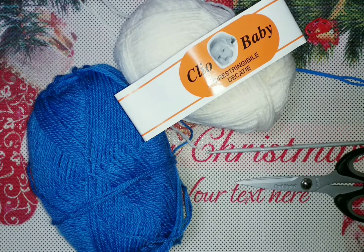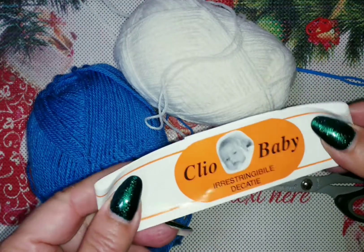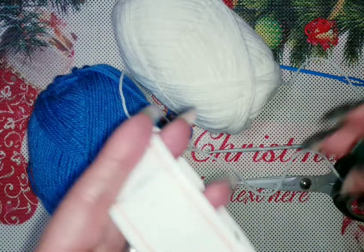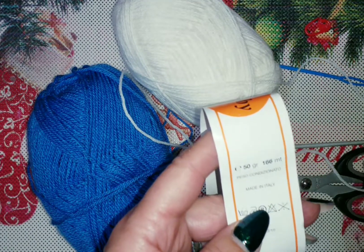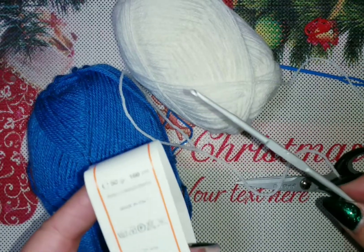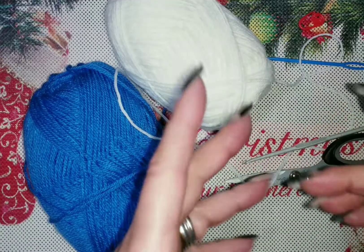Questo tutorial è abbastanza semplice ma resta anche un qualcosa di grande effetto. Oggi andremo a realizzare un berretto da neonato. Utilizzerò questo filato, il Clio Baby irrestringibile delicato, proprio adatto per i bimbi perché la lana non deve avere il pelo, deve essere anallergica. 50 grammi equivale a 166 metri di filato e si lavora con un uncinetto 3 e 4. Io andrò a realizzarlo con un uncinetto 3 e mezzo. Vi servirà un ago da lana a punta tonda, un paio di forbici e realizzeremo anche il pompon.